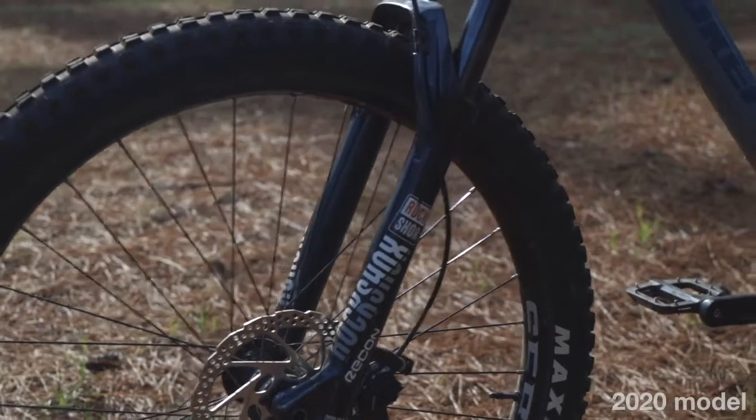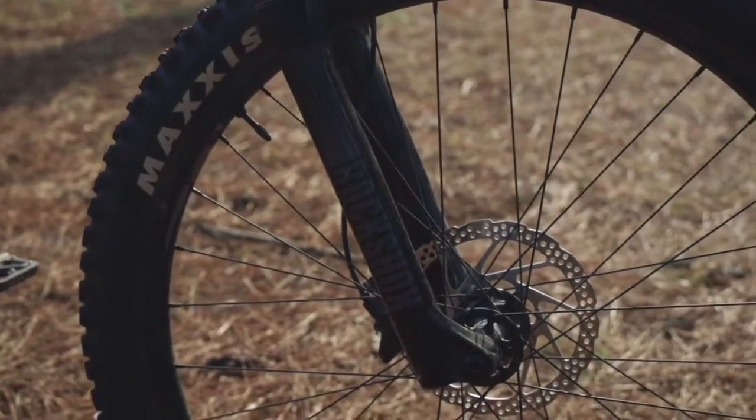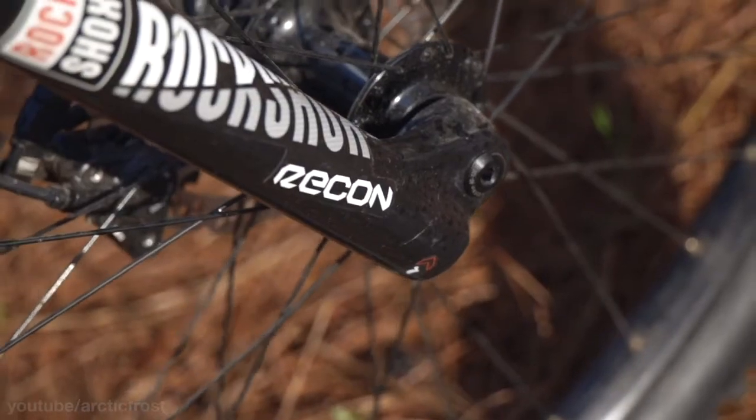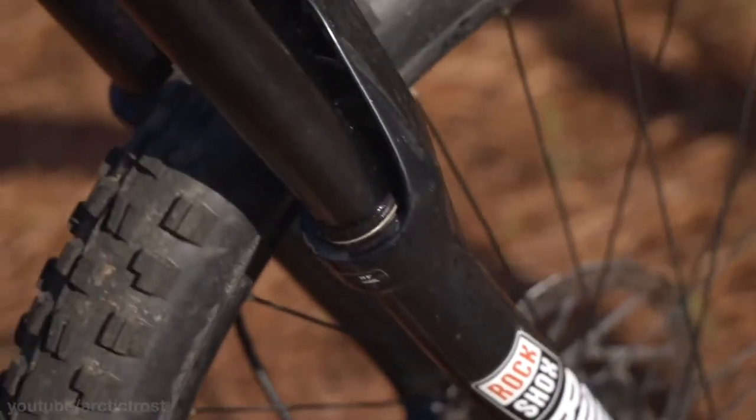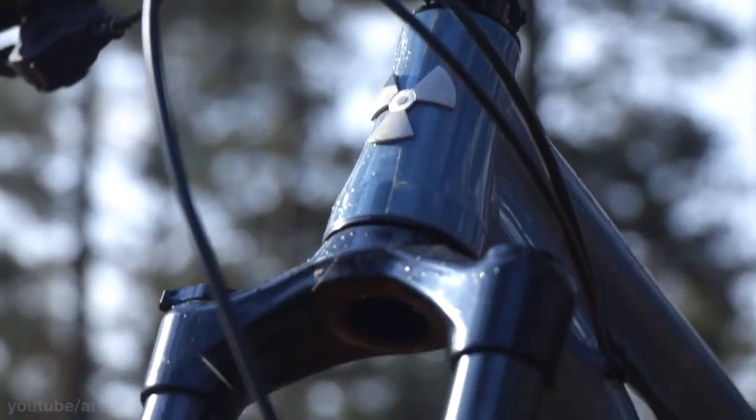The fork up front now has black DAB stickers, which is one thing my brother likes over the white stickers on the 2020 — but that's personal preference. Both bikes have the same shock with 140mm travel. They are both the RockShox Recon.